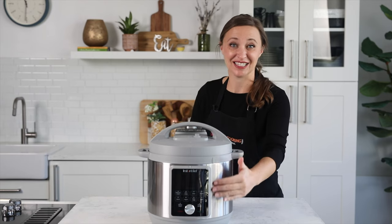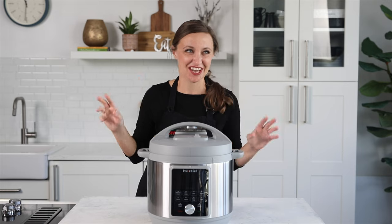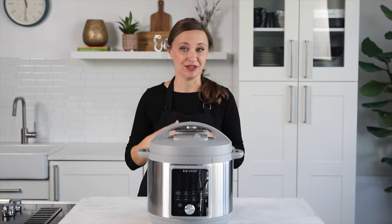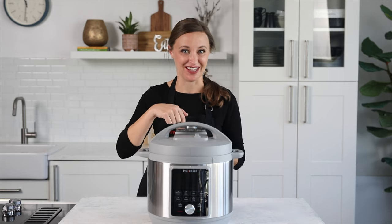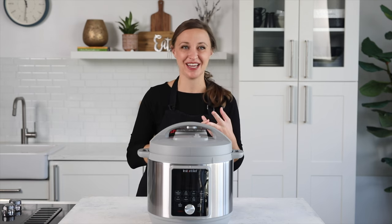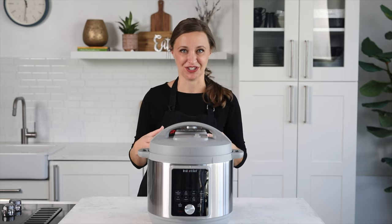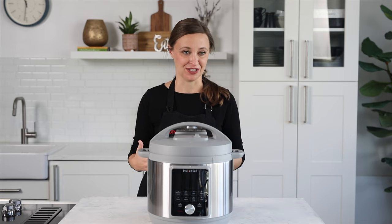Another thing that I really like is the display. It has the same kind of dot matrix message display underneath it, similar to the Instant Pot Ultimate lid, which is another new model that came out in 2022. It tells you things like it's okay to open the lid, or preheating — it gives you a little bit more about what's going on in your pressure cooker. So if you're a little bit nervous or unfamiliar with an Instant Pot, this is a great model for first time users.